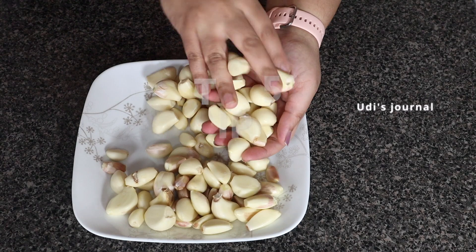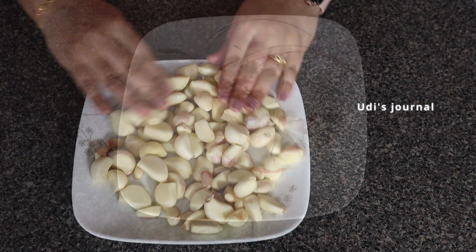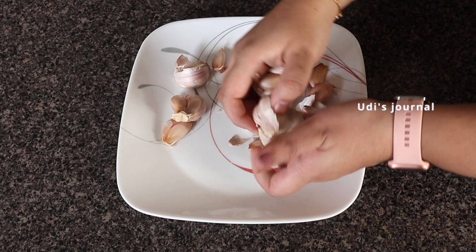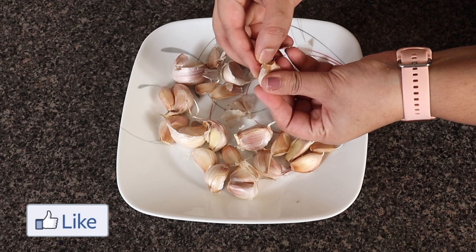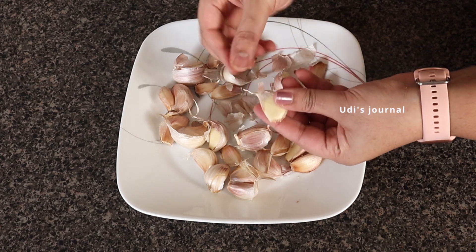Tip number 5: garlic. I regularly prepare garlic for cooking. If you use garlic in cooking, you can prepare it and let it sit for 20 minutes so you can use this tip. If you use garlic, you can easily remove it from the skin.